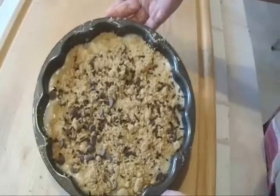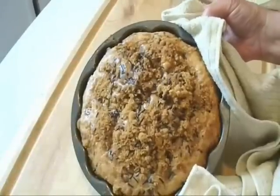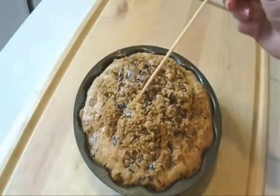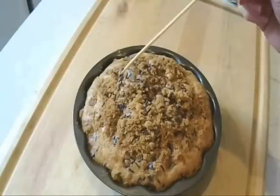I'm going to bake at 350 degrees. My coffee cake has been baking for 40 minutes, and you'll know it's done when you insert a toothpick in the center and it comes out clean.